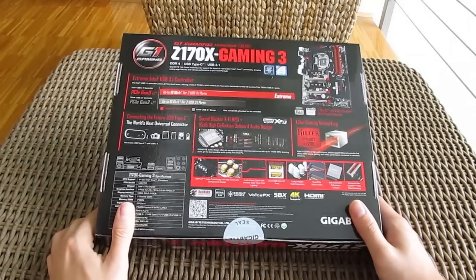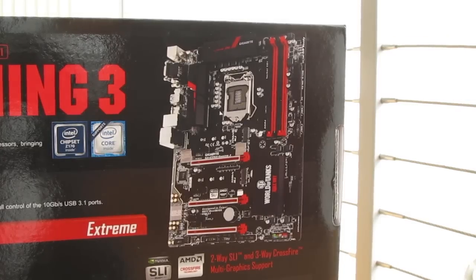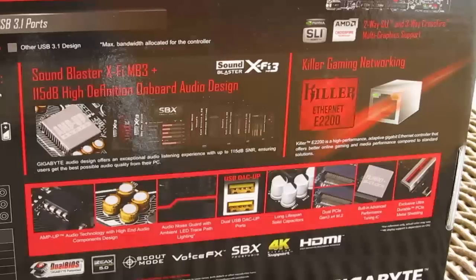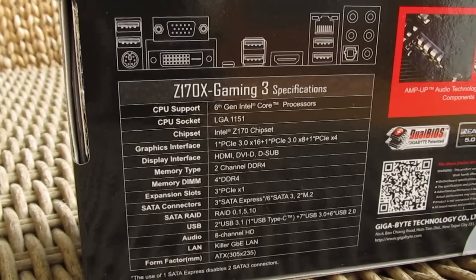The back side of the box is all about the motherboard and its features, which are plenty, starting with USB 3.1 support, enhanced audio and networking circuitry, and a detailed overview of the technical specifications for this model.